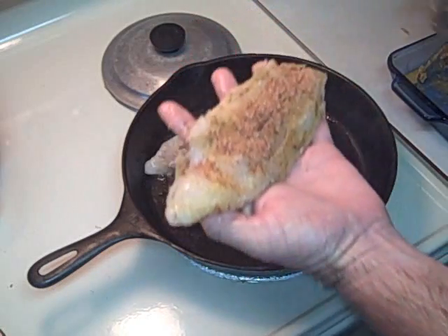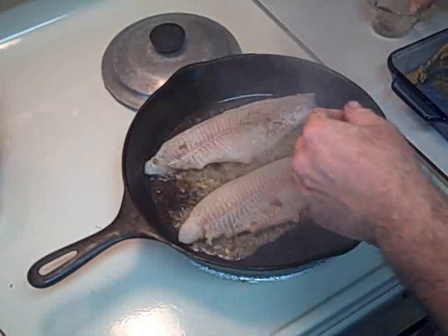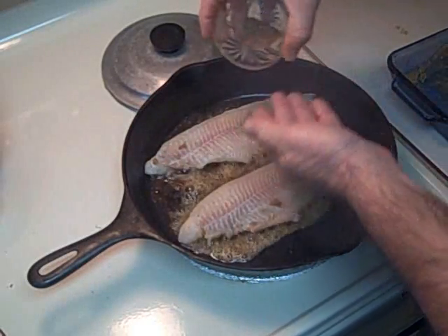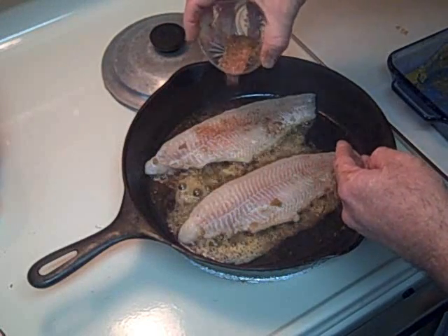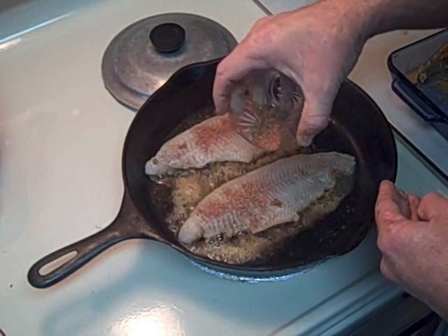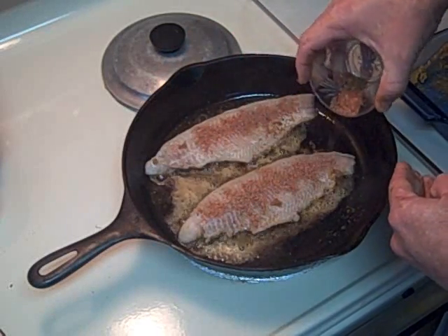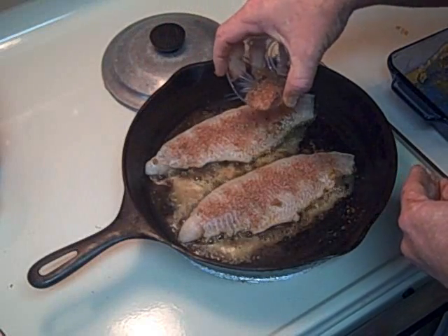The peanut oil also makes a better barrier between the metal and the fish. I'm not going to bore you with the entire cooking process here. Through the magic of editing, I'm going to cut this off and skip to the very end where I'll show you the finished product. Just remember it's about four minutes on high on each side.